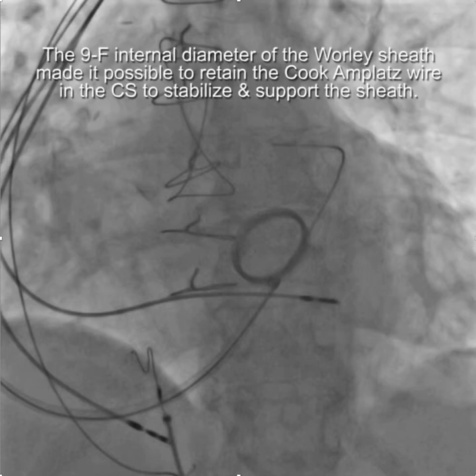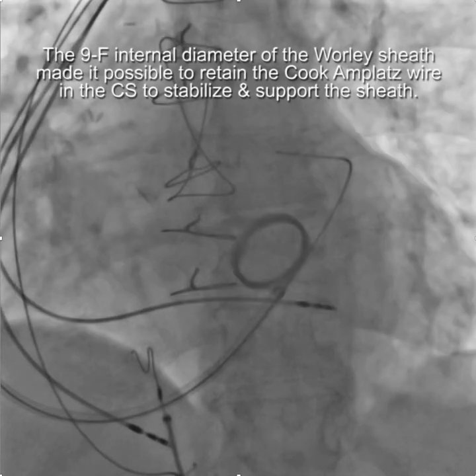The beauty of having this nine French whirly sheath is it gives you enough internal diameter that you could leave the Amplatz wire in place while you're doing the procedure.